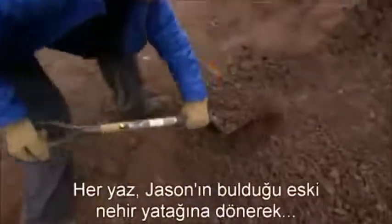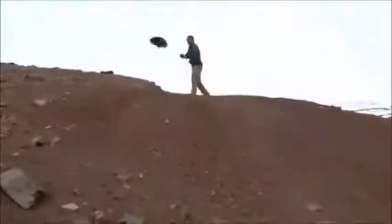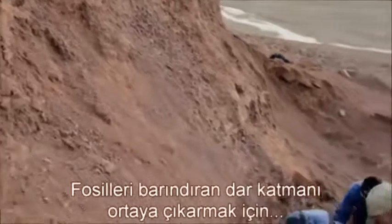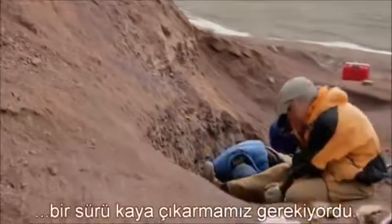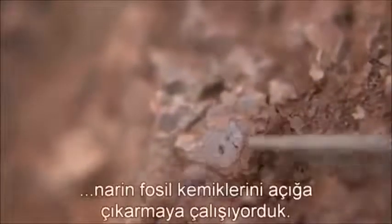Each summer, we returned to this ancient riverbed to continue excavating. We needed to move lots of rock to expose the narrow seam containing the fossils. But then we'd switch to brushes and dental picks to uncover the delicate fossilized bone.